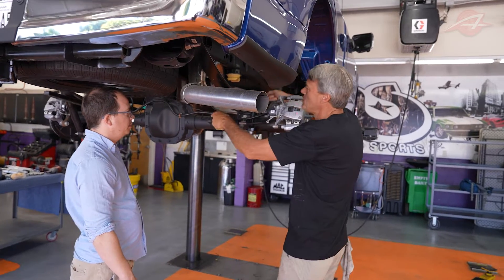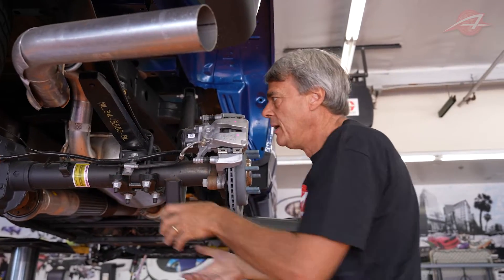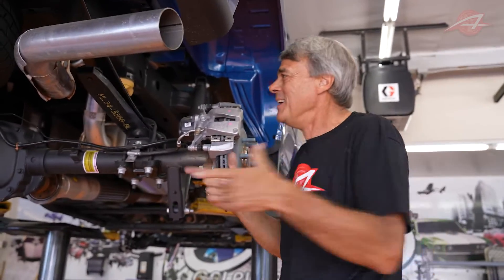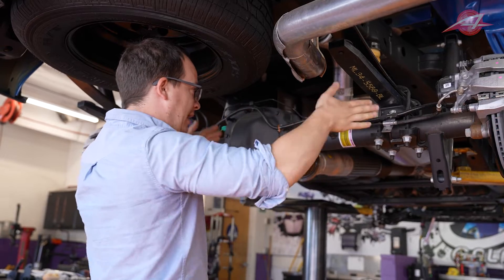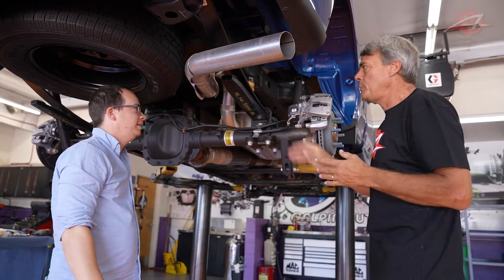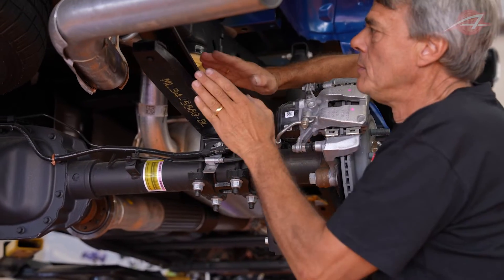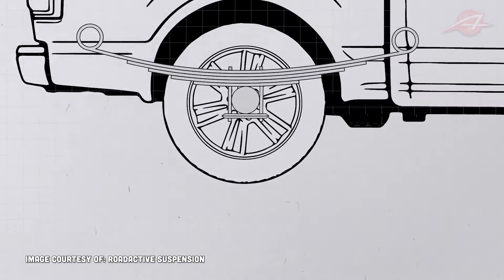When you apply torque — say you're accelerating and you want the wheel to spin — the axle wants to spin in the opposite direction. That's the torque reaction. The only thing that stops it from actually spinning is the leaf spring. The Model T was actually more sophisticated because it had some links in the suspension; this one doesn't. So these leaf springs hold the axle in the fore-aft and lateral directions — they do everything. But because they're springs they're relatively flexible, so the axle wants to wind up the spring: the rear part of the spring bends down and the front bends up, and the spring forms an S-shape.